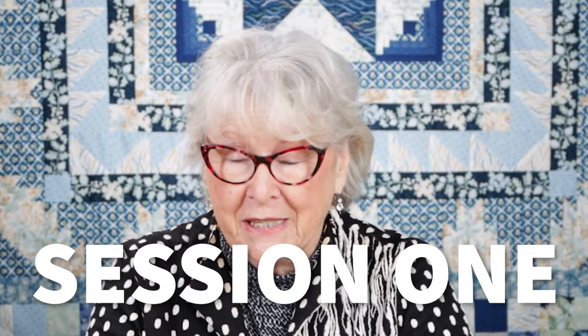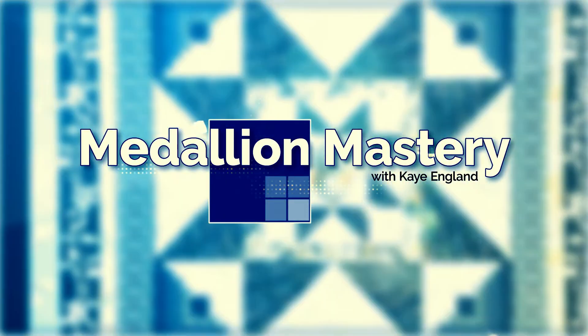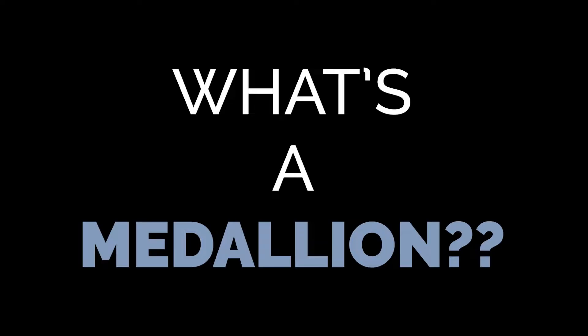Welcome to Session One of Medallion Mastery. What's a medallion? That's probably question number one. A medallion typically means that you start with a center something.